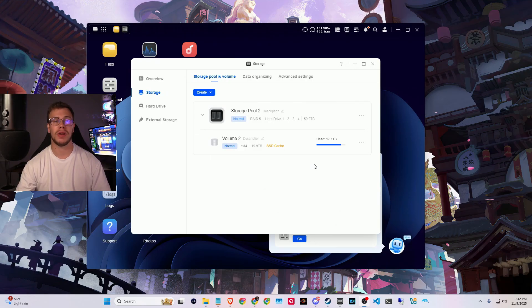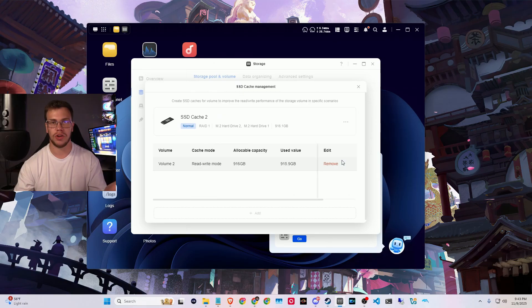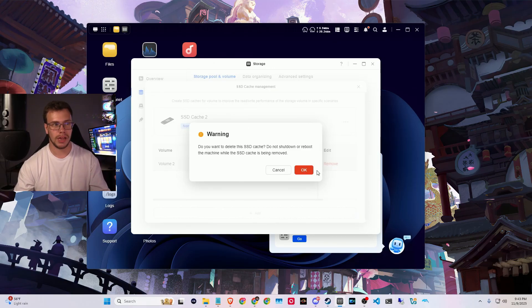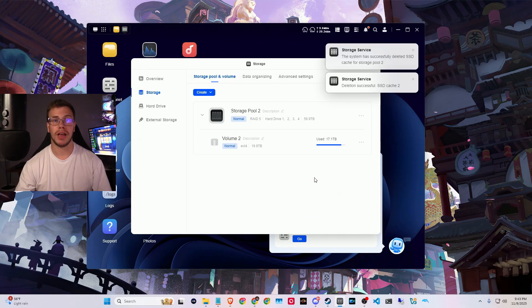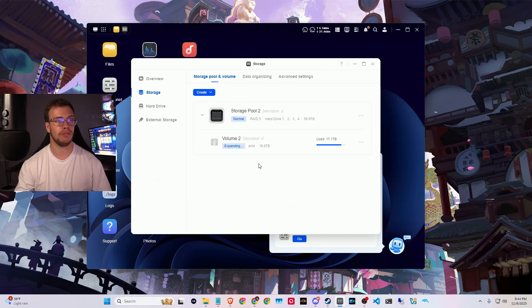It's been five days and the final drive has been added to our RAID 5 pool. The next step is to expand our RAID volume — volume two is currently set to only 20 terabytes, so we need to change that. First we need to remove the SSD caching because you can't expand the volume with it active. Once the SSD cache is removed, we click the three dots, click expand, and type in the full remaining amount — 4094.2 — and apply it to expand the volume from 20 terabytes to 60 terabytes.